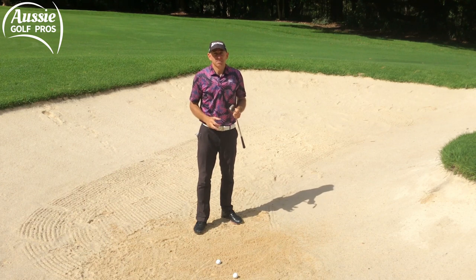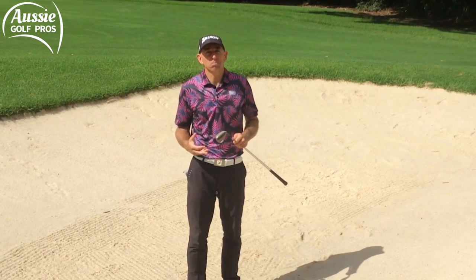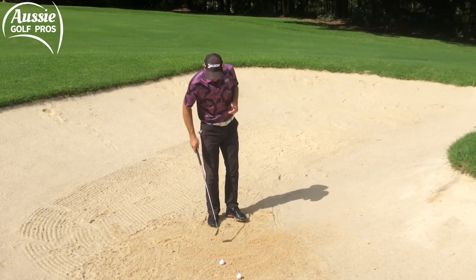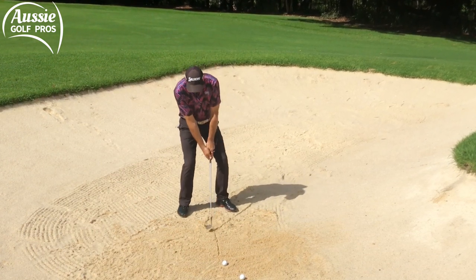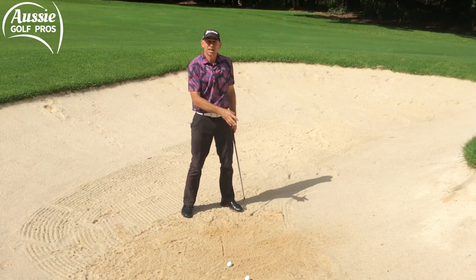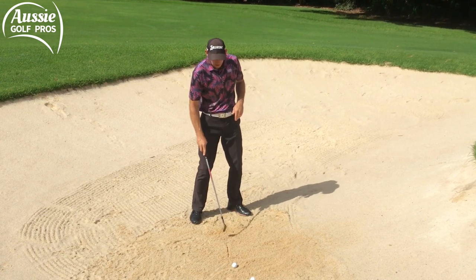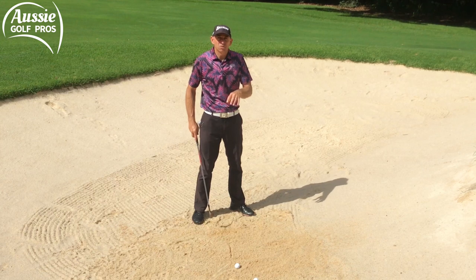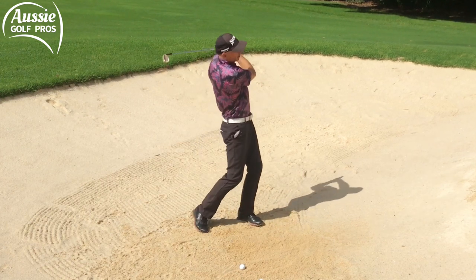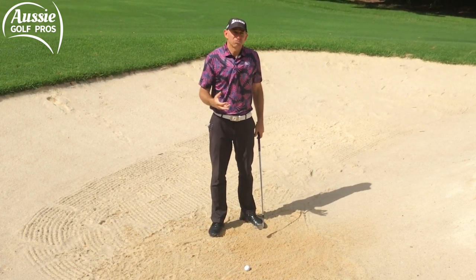Even if you do hit that one inch before the ball, more often than not you're still going to get contact — the club is still going to contact the golf ball, because one inch just isn't enough. In the bunker, I'm going to ask you to change that mindset — not thinking about how far behind the ball you're going to hit, but just trying to get the ball in the middle of the divot. Have a couple of goes without the ball. Get into a practice bunker, draw a little line, and have a couple of splash shots. See if you can get that divot on the line, so half the divot is before the line and half is after.